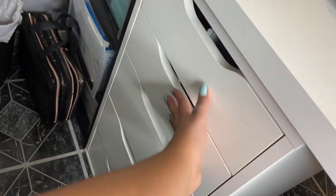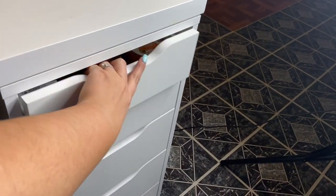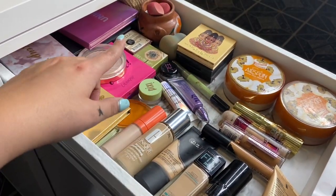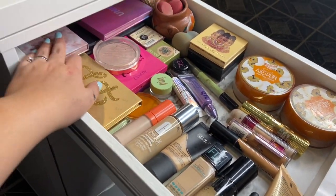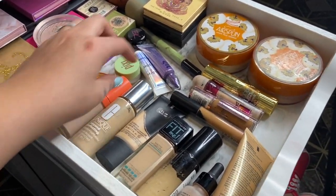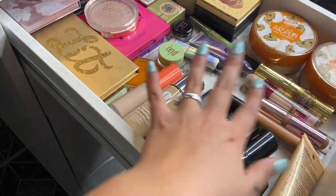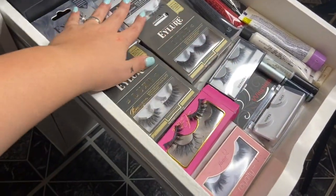Now on the right side I have more of my foundations, concealers, loose powders, and highlighters. All my eyeshadow palettes are in this drawer, stacked up, along with my beauty blenders, some glitter, and glitter primer and loose glue.